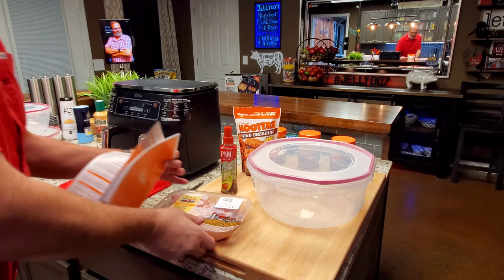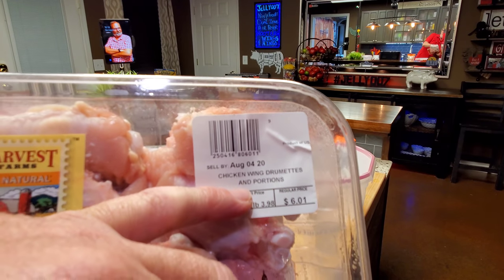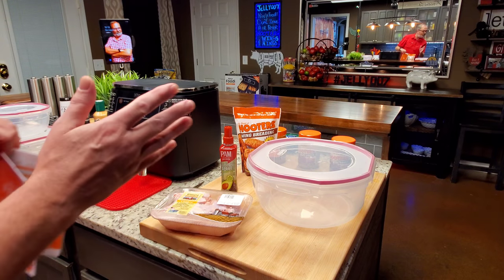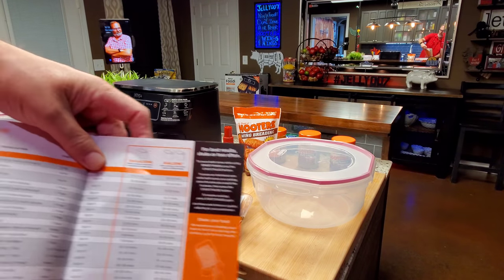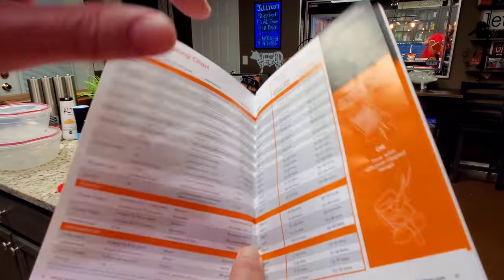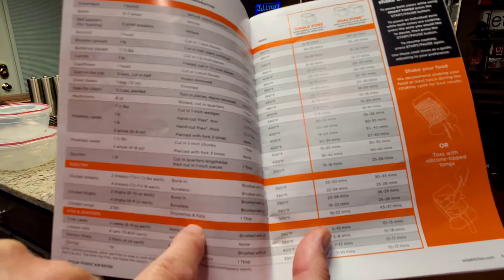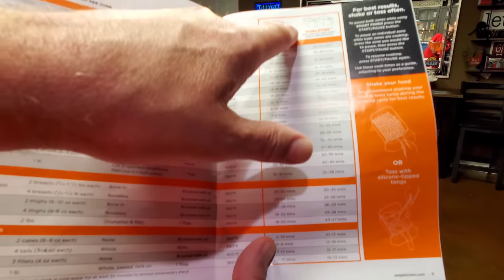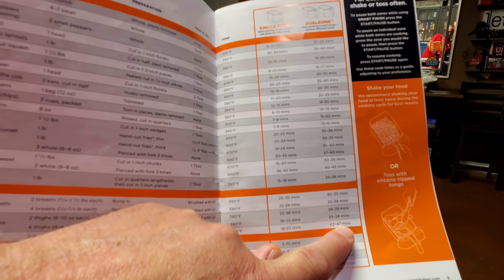Here's what we're working with — chicken wing drumettes and portions. That's how they've worded them, but it looks like drumettes and flats to me. Here is Ninja's air frying cooking chart from the book that came with it: chicken wings, two pounds, drumettes and flats, one tablespoon of oil, 390 degrees. Using the dual zone feature, we'll need somewhere around 43 to 47 minutes.